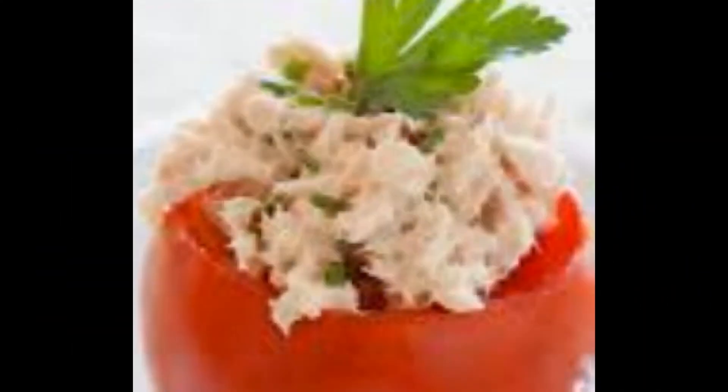A metà cottura, ruotate il piatto in modo che i pomodori che prima erano vicino alla bocca del forno vengano ora a trovarsi dalla parte opposta. Naturalmente l'operazione non sarà necessaria se possedete un piatto girevole. A cottura ultimata, lasciate i pomodori nel forno spento per circa 2 minuti, quindi serviteli.